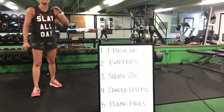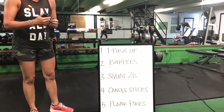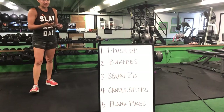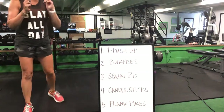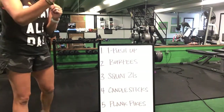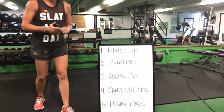Burpees to a squat 21, squat 21 to that candlestick, candlestick over to the plank pikes — start it up again with that T push-up. Last minute, ladies.